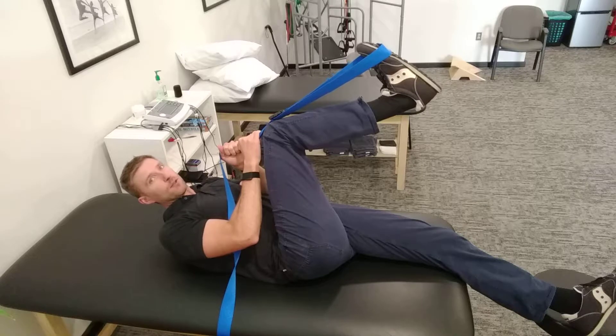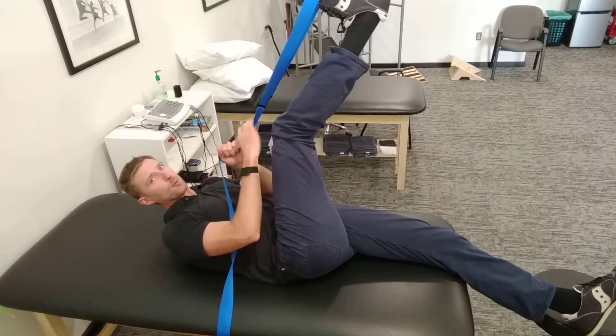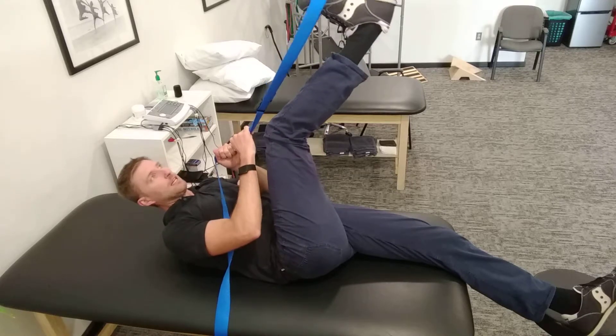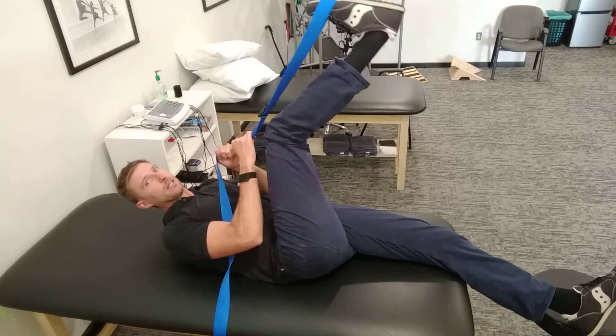As you're pulling in with your foot, all you're going to do is slowly extend your knee up until you feel a good pull — you'll probably feel most of it right through here — and then back down. Up and down.